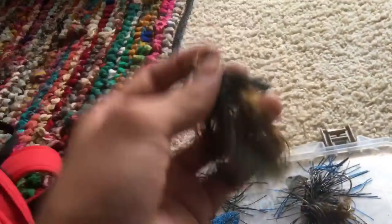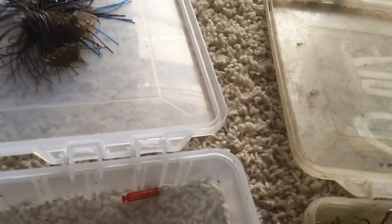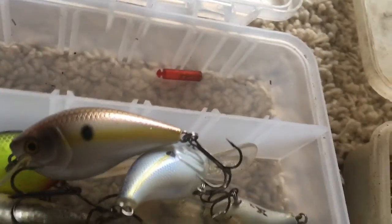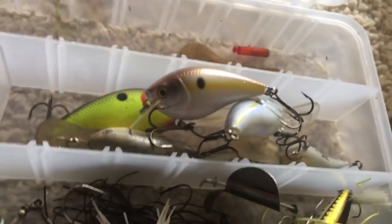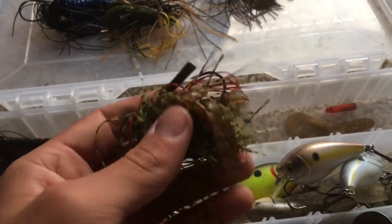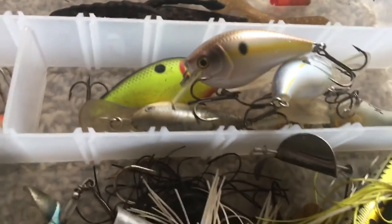And then I got this flat top jig — that's pretty sweet. It just lays flat on the bottom, good for rocky places. And then just got this twin tail grub to put on another jig. Another flat top jig in watermelon red with the Netbait Pack-a-Slim crawl trailer — really like that. And then I just got this beaver thing I found, might use that sometime. And last but not least, I got this small little finesse jig. I don't have a trailer on it yet, but I will.